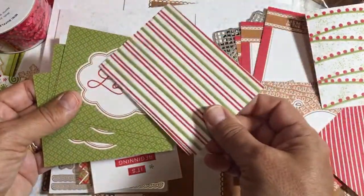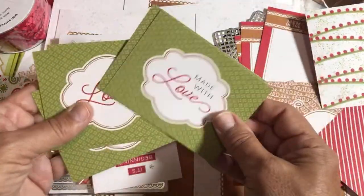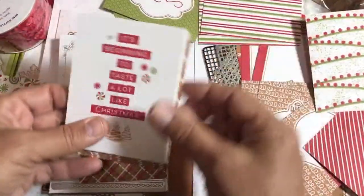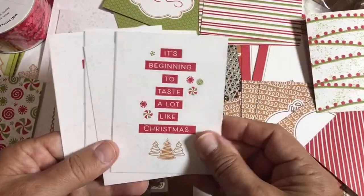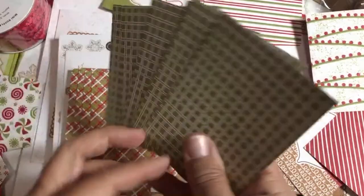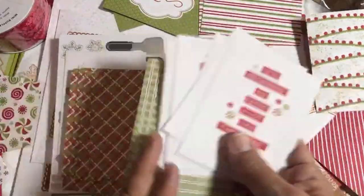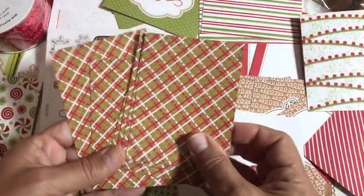I like all Memories and More packs — I'll show you one that's on clearance too. Okay: 'It's Beginning to Taste a Lot Like Christmas.' Now we're talking — we love cookies! This fun thing matches the DSP. We'll turn one of those over and lay it down. This piece here would be a good recipe card — my mom's always giving out her recipes.